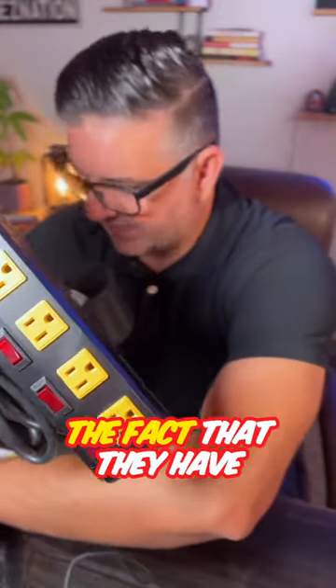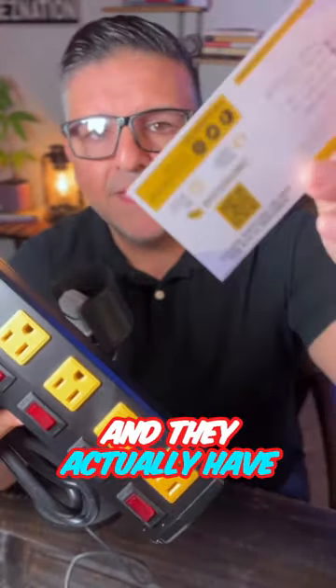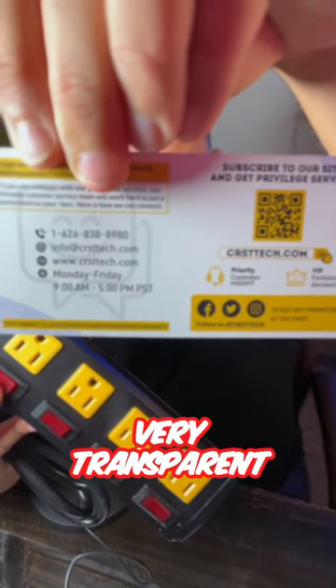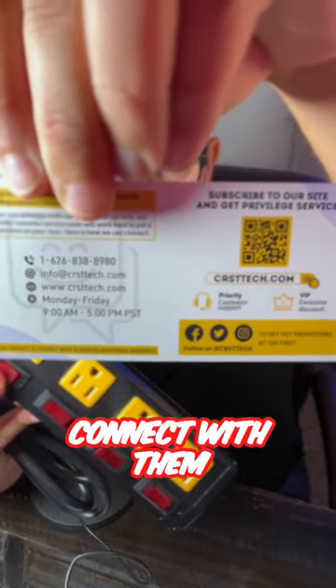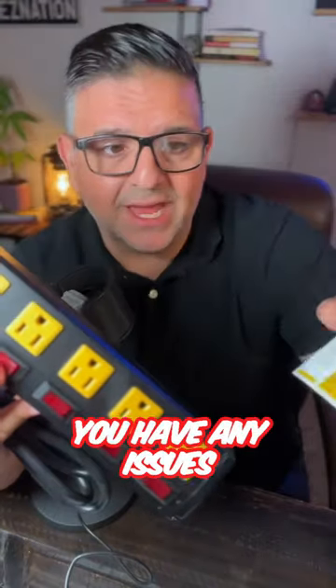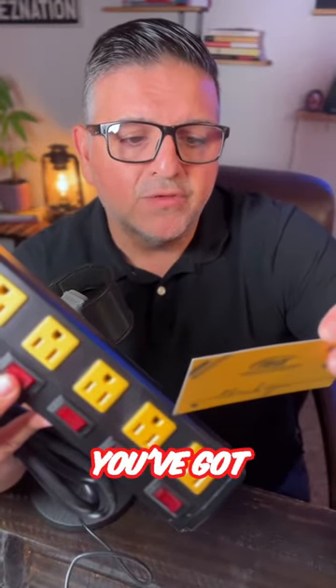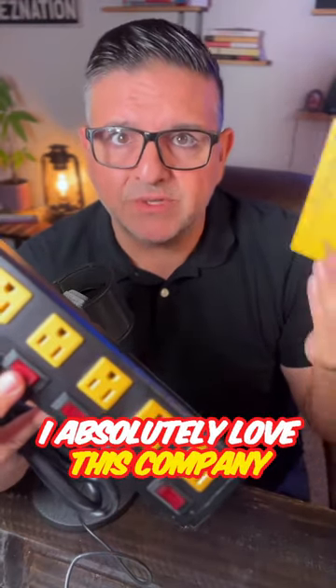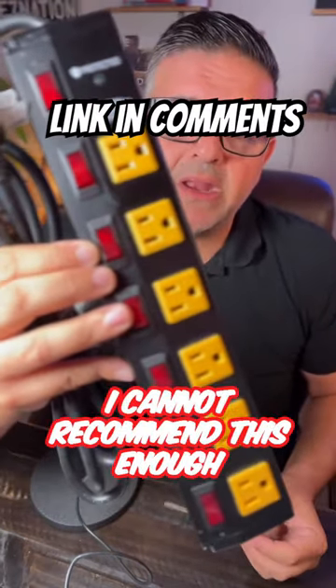I love the fact that they have an 18-month warranty and they actually have a really cool, right up front, very transparent, easy access to connect with them, contact them if you have any issues at all. They've got hours that are open and social media handles. I absolutely love this company. I cannot recommend this enough.